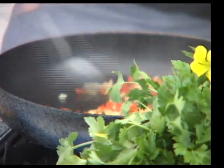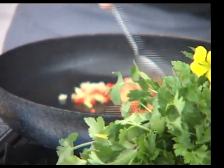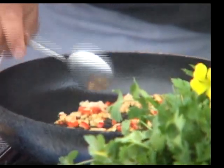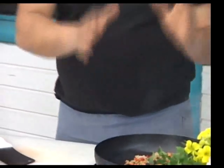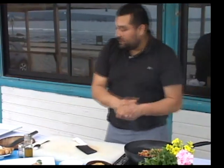La particularidad de los risotos es que por lo general se hacen de arroz de grano largo o un arroz de risotto que se vende en los supermercados. Pero también esto se puede hacer con otros productos, como en este caso sería el trigo. Vamos a hacer algo que es más nuestro, más chileno. El risotto es una preparación italiana, pero lo vamos a llevar a nuestra costumbre.